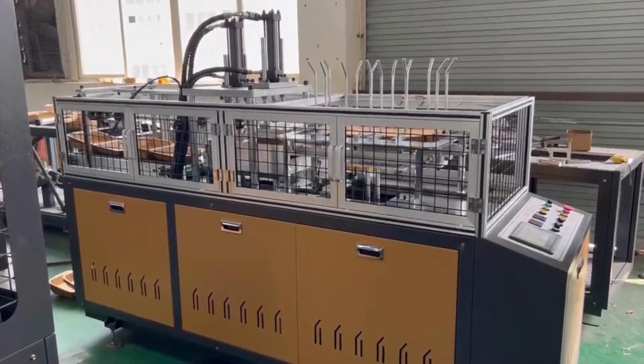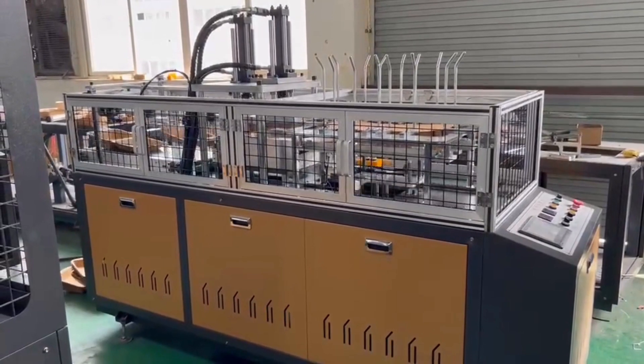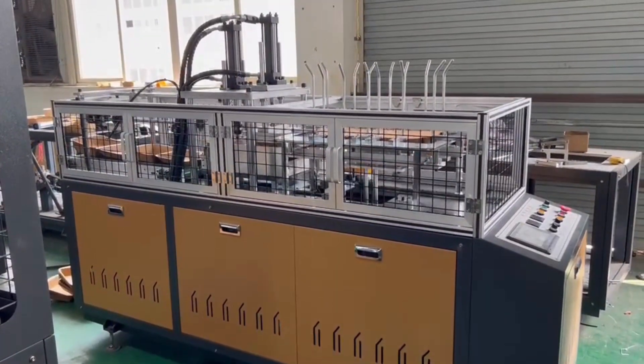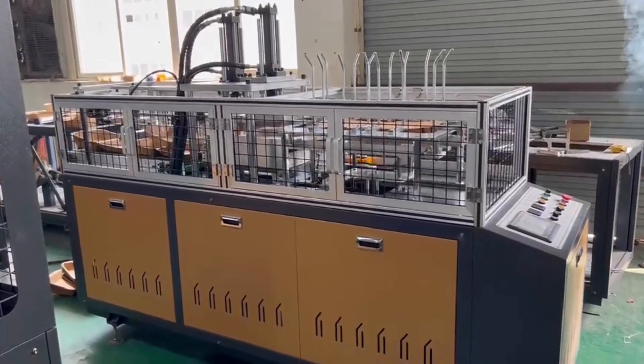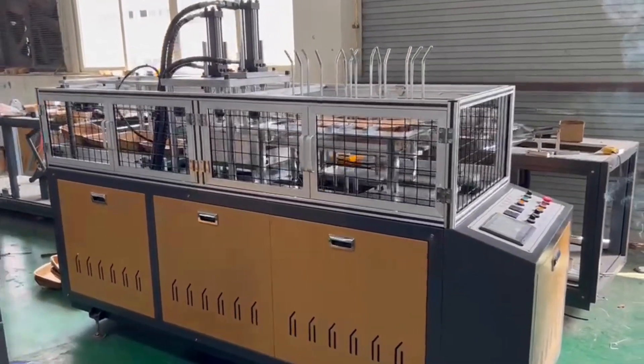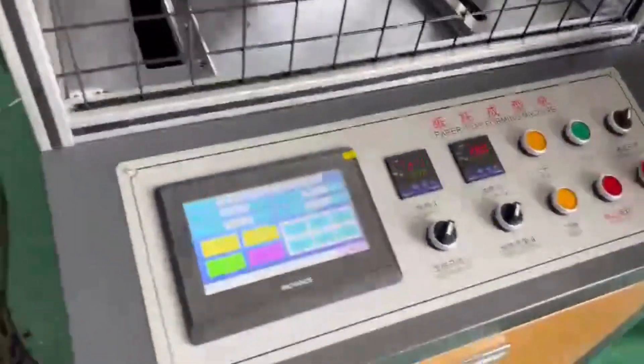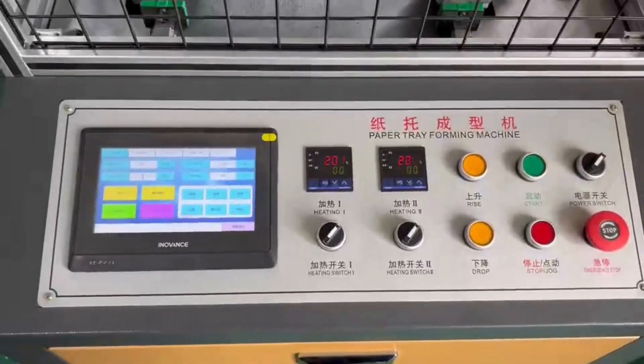Welcome to the future of sustainable food packaging. In today's video, we're introducing you to our state-of-the-art PLA food container forming machine. This remarkable machine is at the forefront of sustainable packaging solutions. It takes pre-cut PLA sheets made from polylactic acid and transforms them into eco-friendly food containers.